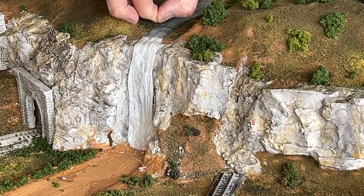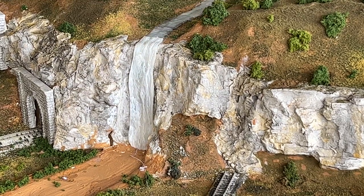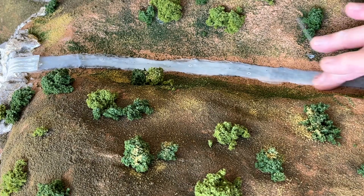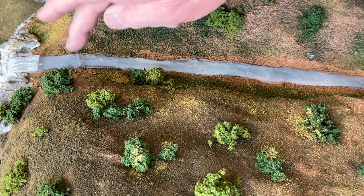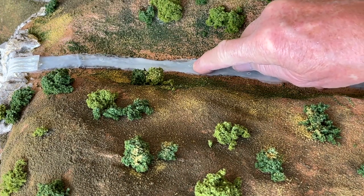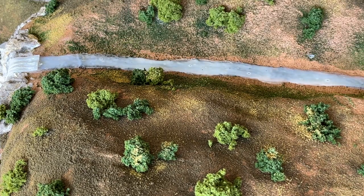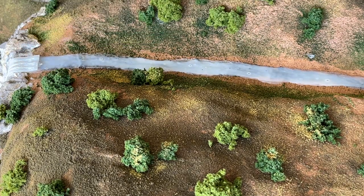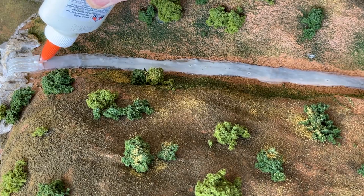Now I'm going to work on the river. This is two or three layers of Elmer's put down and allowed to dry. Got a bit of a problem with bubbles — I think I'm going to try to cover those up. You can see the edge of the waterfall there. What I'm going to do is see if I can't blend that in.